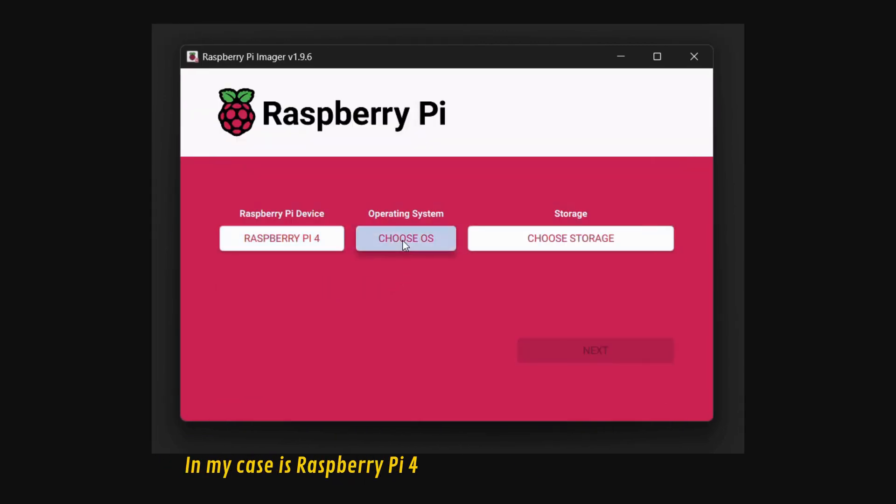Here you can see the miner running — it is connected to the pool and we are mining on the Cortex-ARM CPU. After a few moments, we have our first accepted share by the pool, and we are receiving new jobs given by the pool.